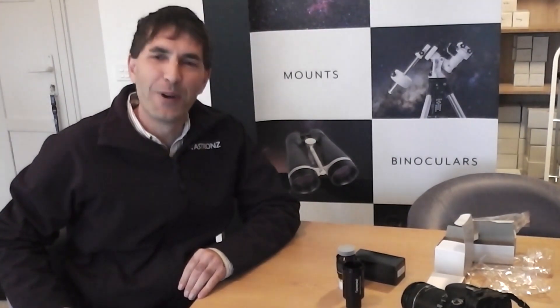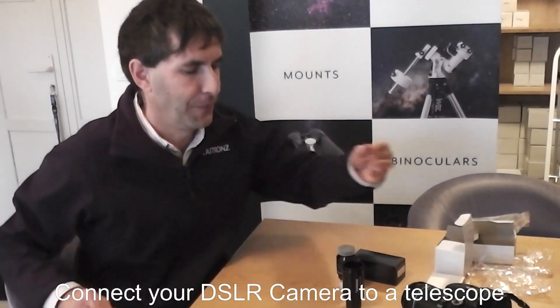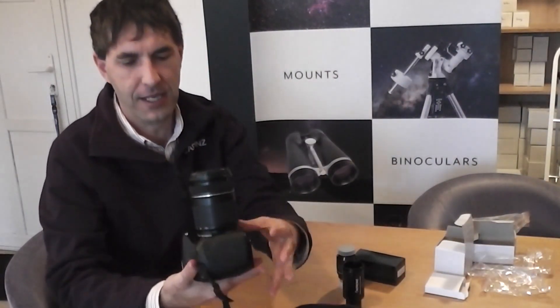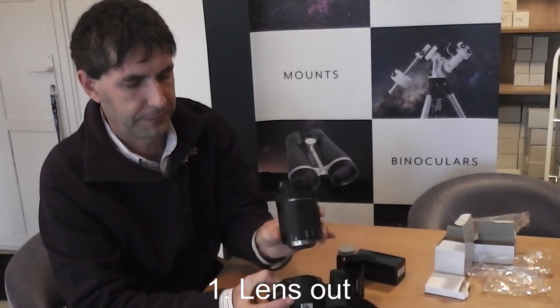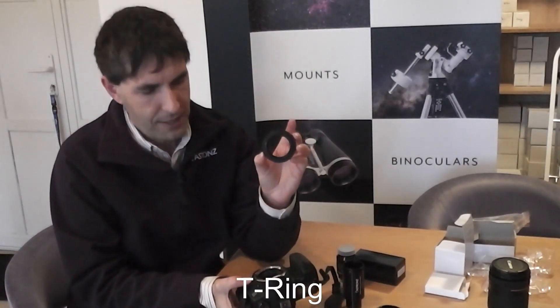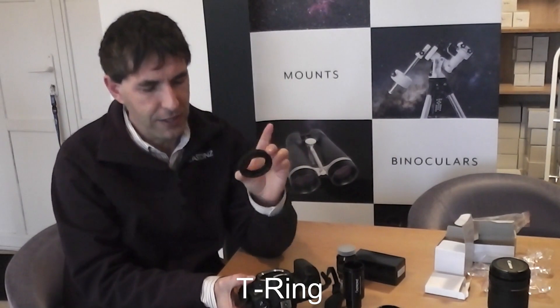This video looks at ways to connect your DSLR camera to a telescope. I'm using a Canon DSLR here. The first thing to do is take the lens out. We'll take the T-ring, specific to the camera type, which brings us to a standard T2 thread.